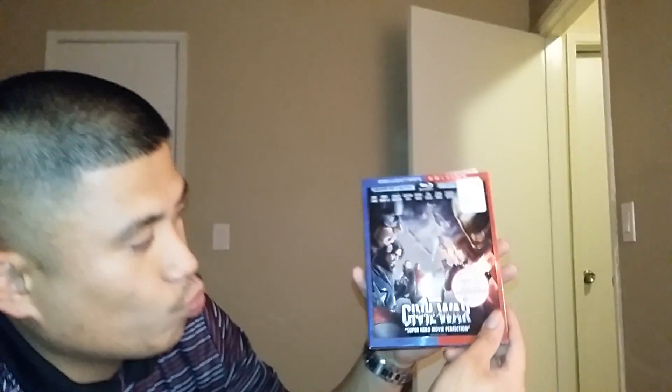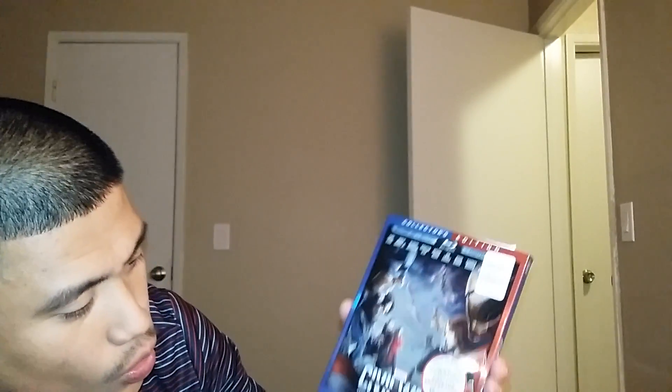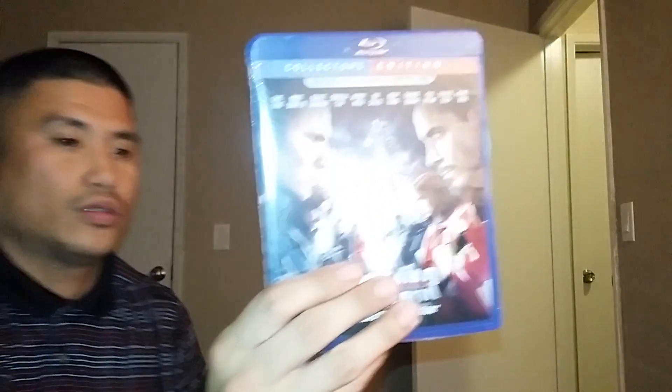Okay, so I'm just gonna unbox this and put a clip for you guys like I did for the Iron Man Blu-ray a long time ago — that got 3k views. This is for Marvel, you know, unboxing. I'll show you guys a clip but I'm not gonna show the whole video because of copyright. I don't want to get in trouble.